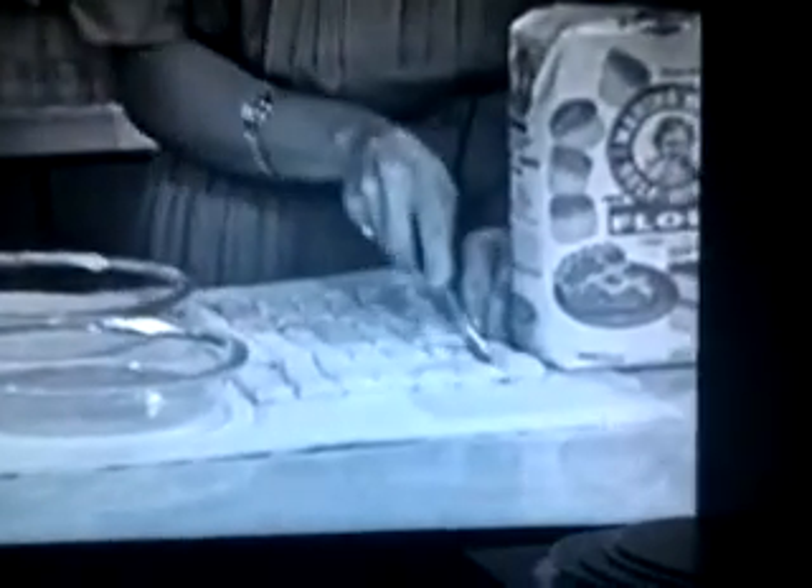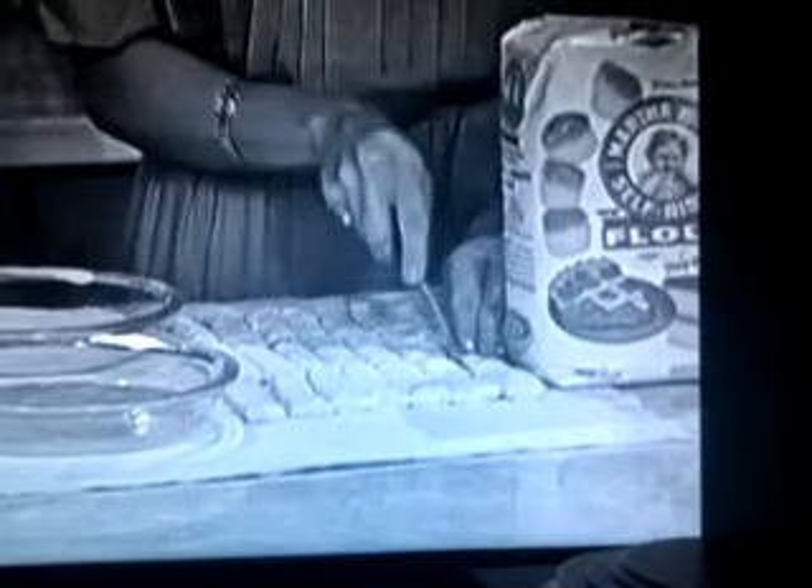First, make up a recipe of Martha Weiss biscuit dough. And to make that biscuit dough, just add shortening and milk to Martha Weiss self-rising flour with hot rice.